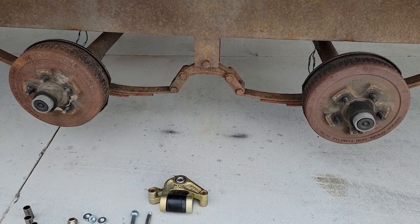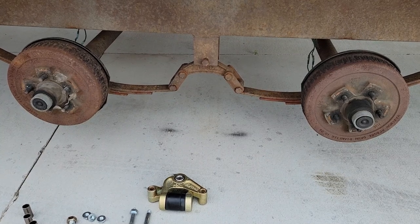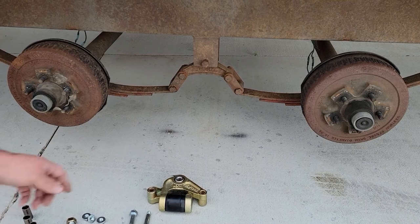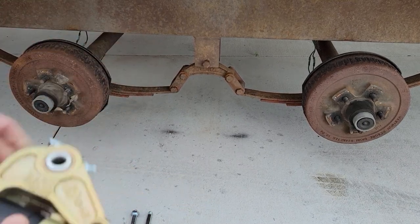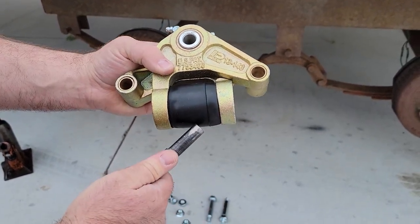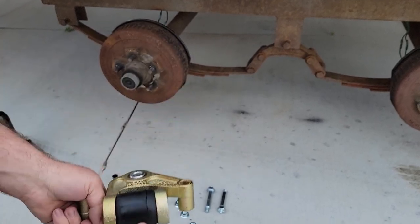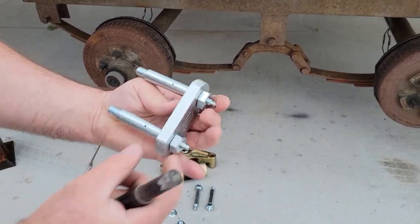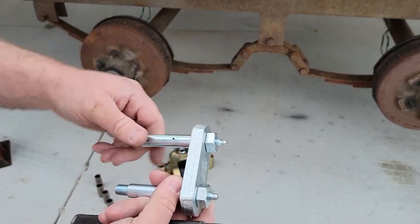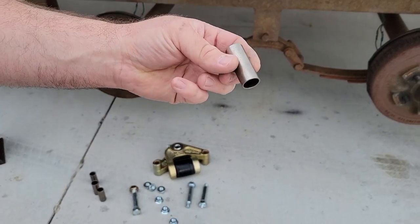So we went ahead and bought this new kit. It's from Dexter Axle and it's a K71-652. Instead of the original equalizer in the center, it uses this heavier duty equalizer with a rubber bumper to help absorb some of the shock. Additionally, it uses much heavier duty shackles that are about twice as thick, everything is greasable so it'll last longer, and it also uses metal bushings instead of plastic bushings.